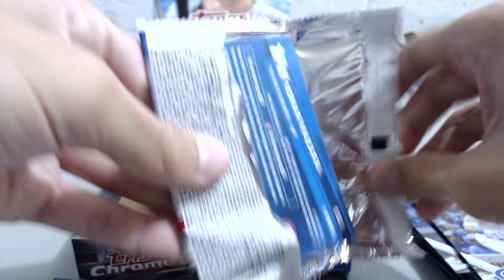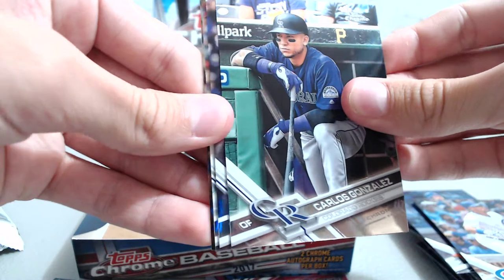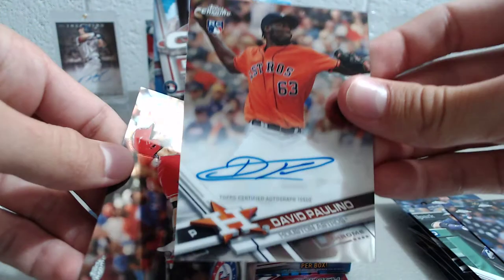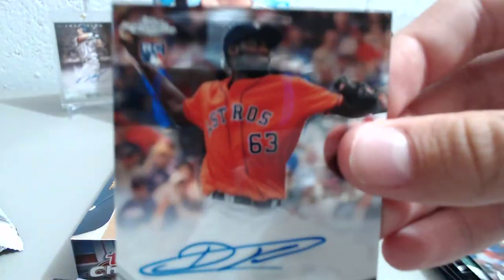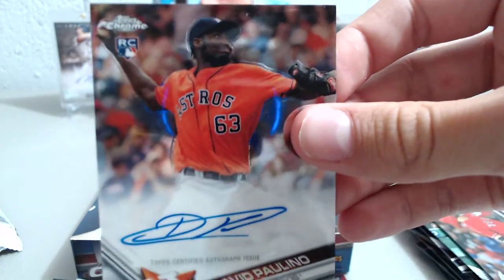All right, next pack we have Carlos Gonzalez, Matt Strahm, and it looks like we have our first auto — so David Paulino, the Astros pitcher. Don't really know too much about him, but it's a nice looking autograph. Too bad it wasn't a bigger name, but we'll take it.